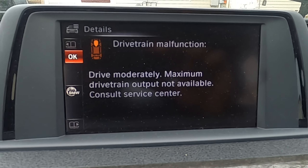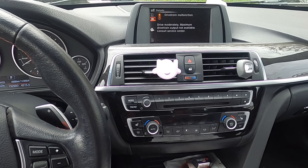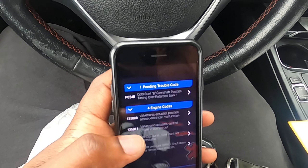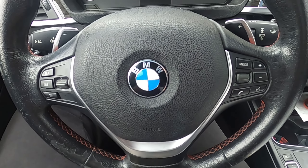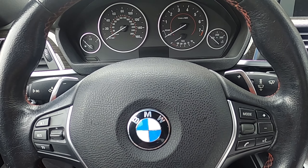We have a drivetrain malfunction. Let's get started. Hey guys, working on a 2016 BMW 328i — it's the F30 with the N26 engine. The N20 is very similar.